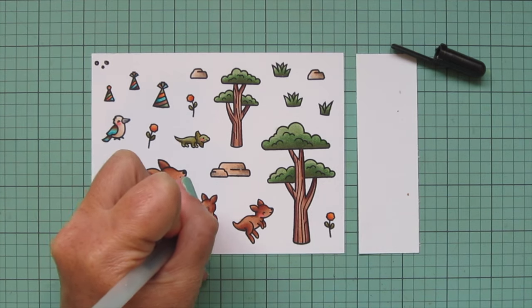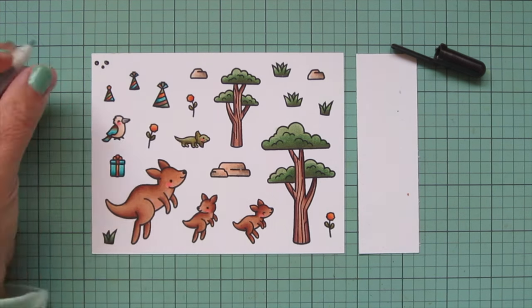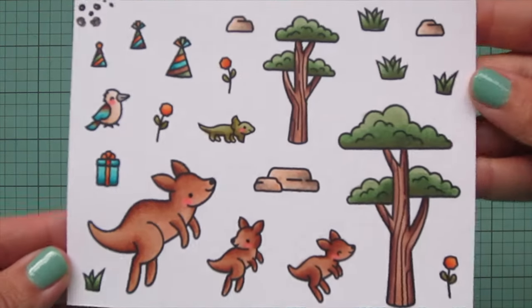I brought in a black Sakura Jelly Roll pen to go over the eyes of any of the critters that have their eyes open — so two of the kangaroos and the frilled lizard. It's an extra step, but it really does make their eyes bright and shiny. Then I trim these images out with their matching dies.